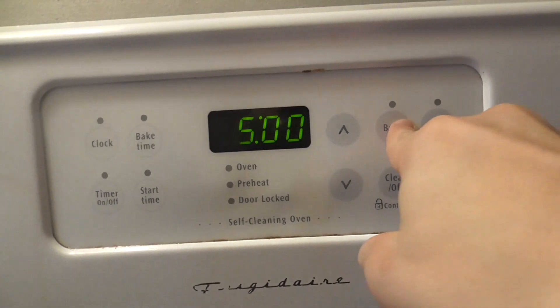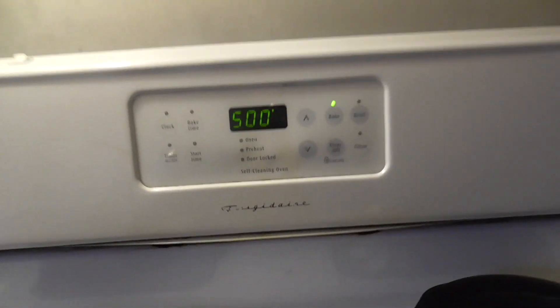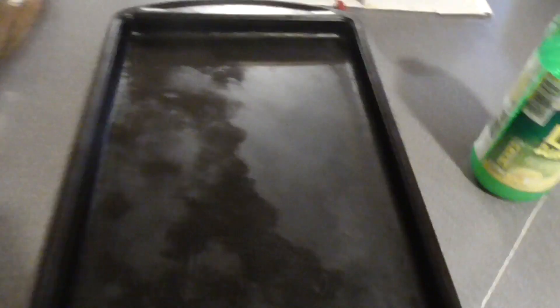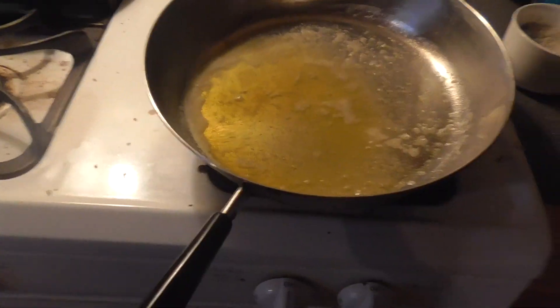Now we've got to preheat the oven to 500 degrees. Now we get a baking sheet or a baking pan, whatever. Also, for a really nice flavor, I got lemon juice. That adds a really nice tang to it, along with some salt. Now we're going to take this stuff and spread it over this baking pan.